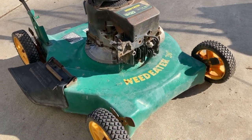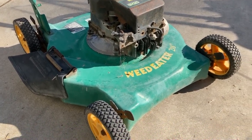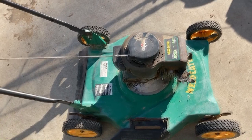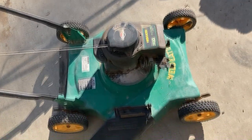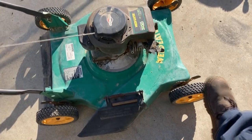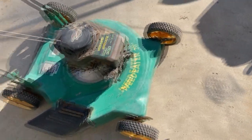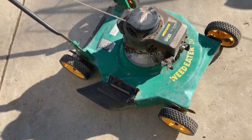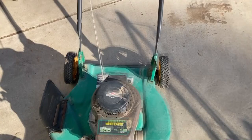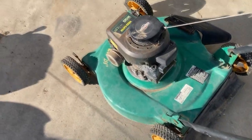So obviously, as anybody can see, this old Weed Eater lawnmower is in a sordid state of affairs. It's missing the gas tank and carburetor. It's missing the engine blade brake control cable. All of the wheels need to be — well, at least the axles need to be taken apart, cleaned up, and I'm probably going to take my wire wheel on an angle grinder to these axles because they just don't want to spin all that well.